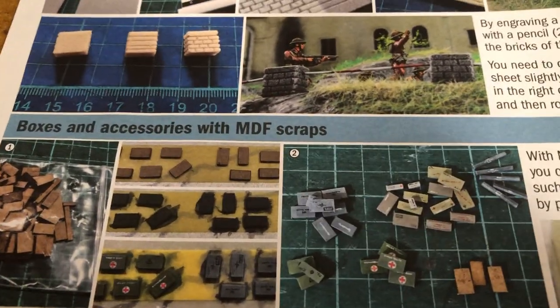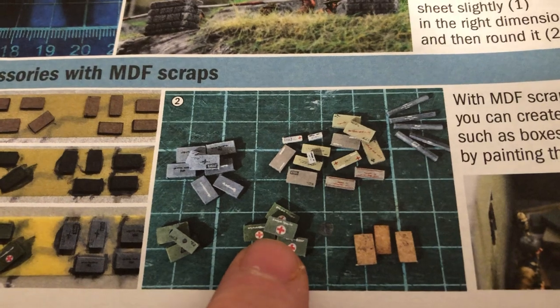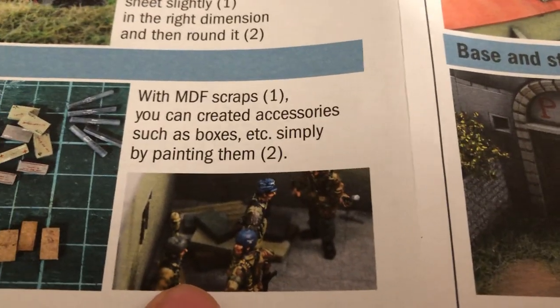And then how to use — once you punch those out, you could use some of the little pieces and paint them up as boxes. I don't know how you're supposed to paint something that small — that's about the scale shown in this picture. And the idea of how you can do the accessories.